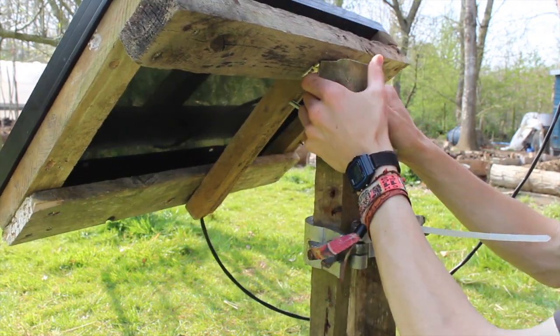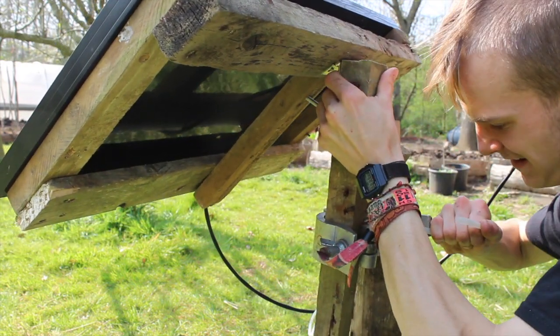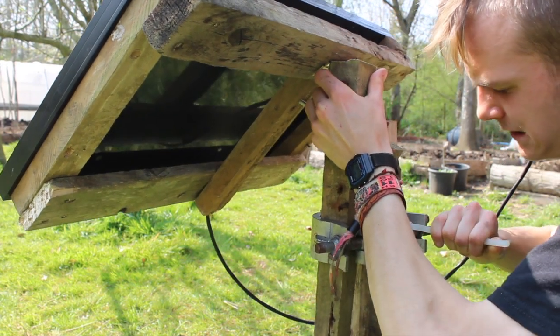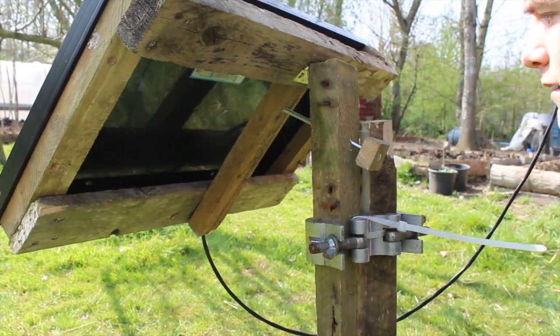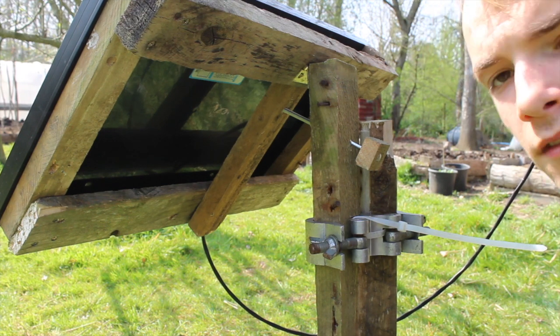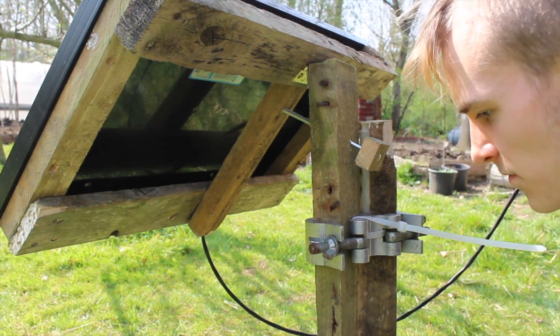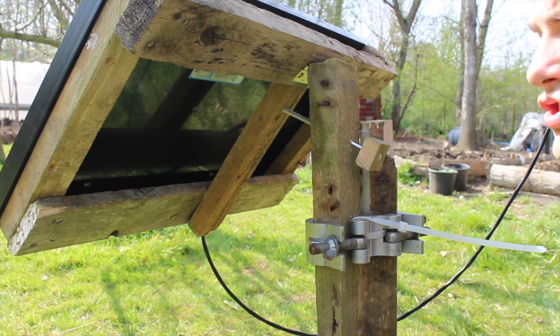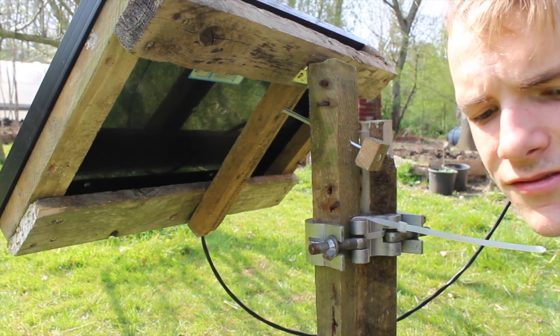That cable tie seems to be falling off now — I think I need a better cable tie anyway. But yeah, I think this is a really cheap and great way of making your solar panel tiltable and rotatable.